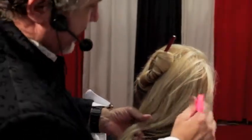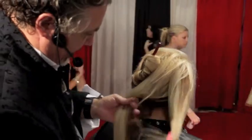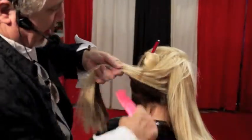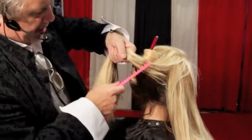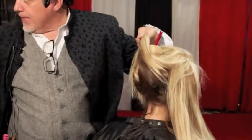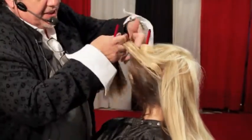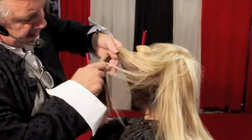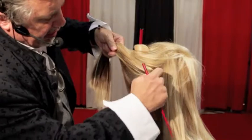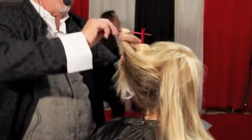Now this one, my next one here will begin. I'm gonna pull this up like this. Once I start this, what I'm gonna do is I'm gonna actually take my twist, put my chopstick in.